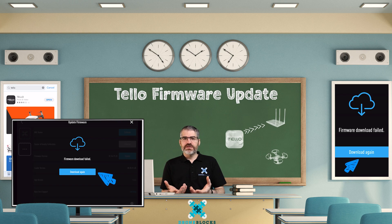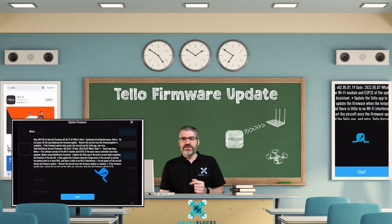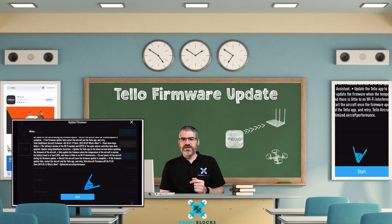Because the Tello failed to download — since I wasn't on the internet — I'm going to tap download again. And this time it tells me about the firmware. I click on start and it begins to download.